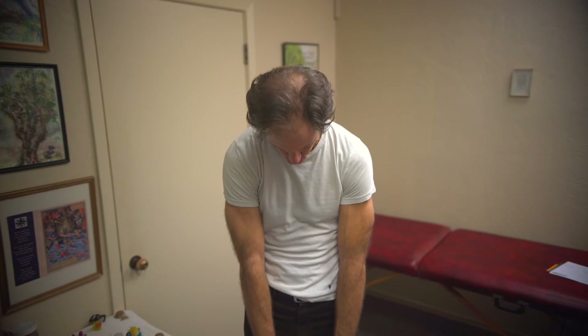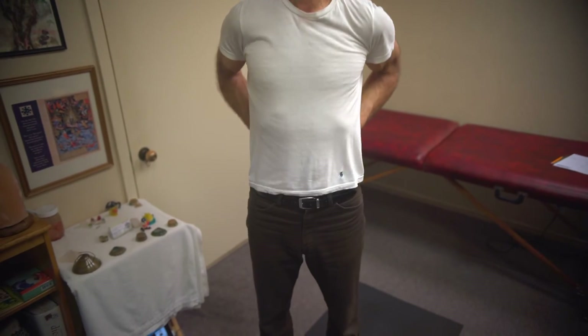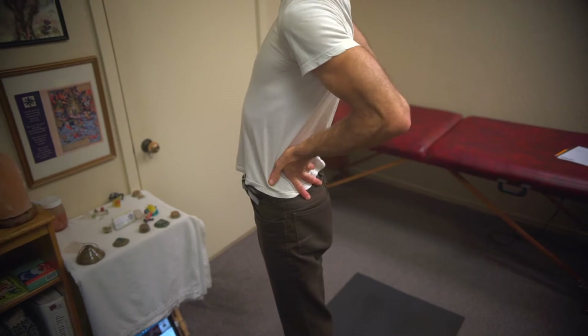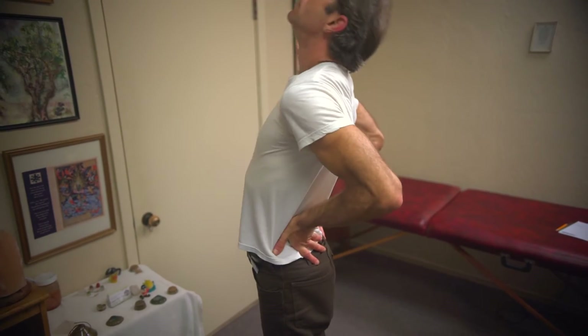The third movement opens the front of the body back up — we just crunched it down. It's basically hands on the low back, inhale and exhale as you extend back. You can be on your knees or standing on your feet. The point is just to open up and get blood flow into the areas that were just contracted.